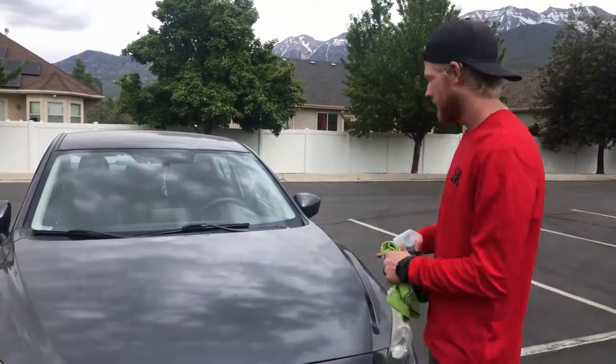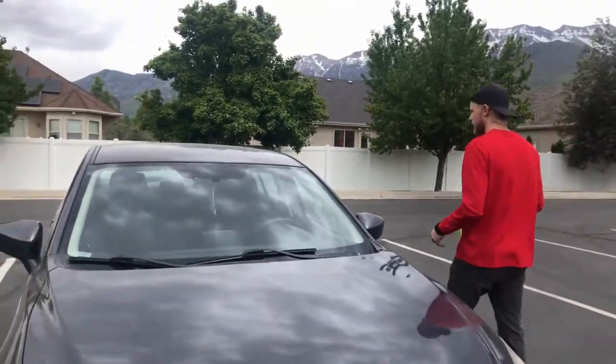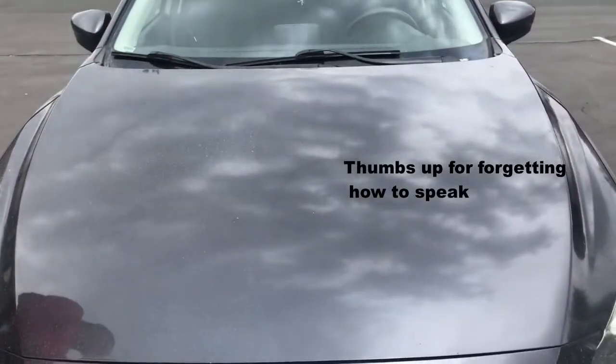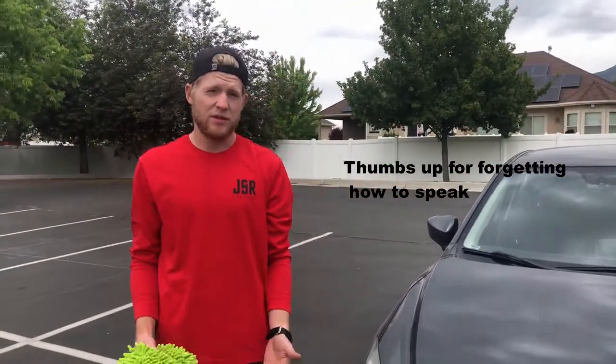Now we're going to show you the second way. Our second option is a rinseless wash. We already did our waterless wash — now we have a rinseless wash. It sounds kind of the same, but the difference is you do actually need water. However, this water does not need to come from a hose — you can get water from a bathtub, a kitchen sink, or even a bathroom sink.